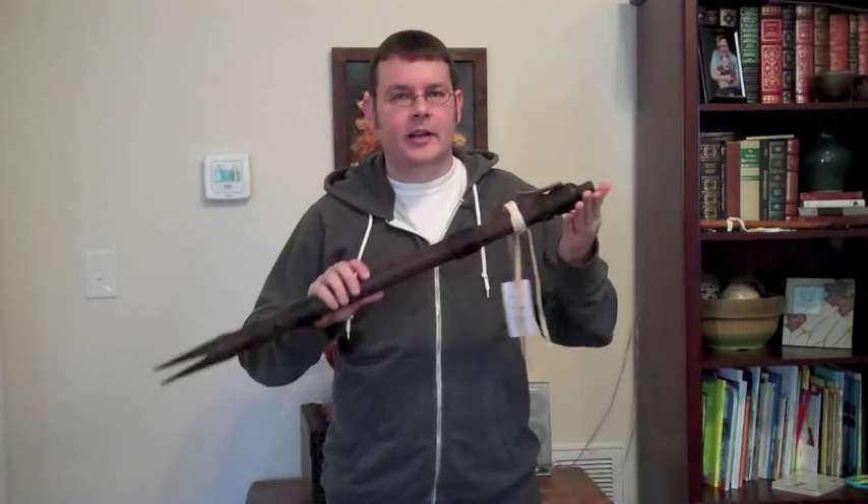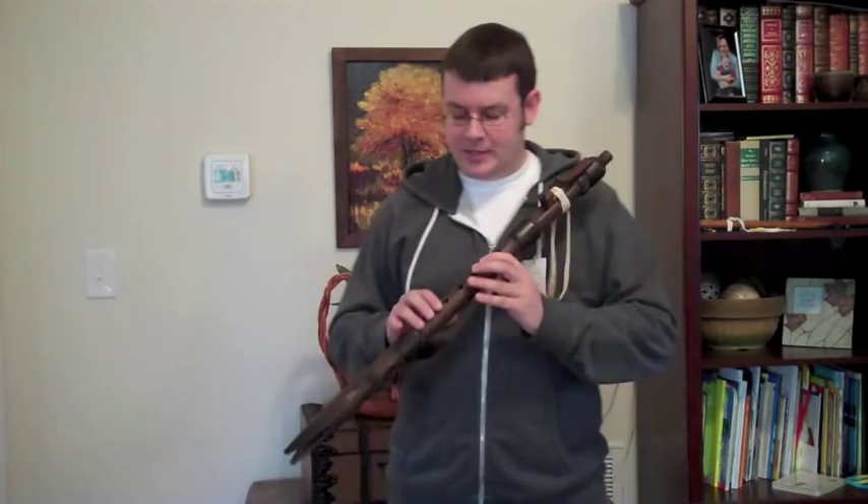This one in particular is made of walnut. It's in the key of F sharp and I just wanted to play it for a few minutes so you can hear what it sounds like.